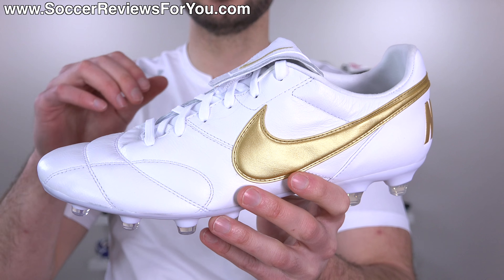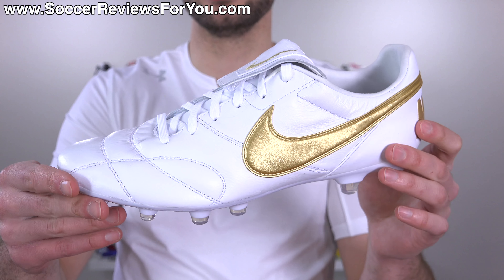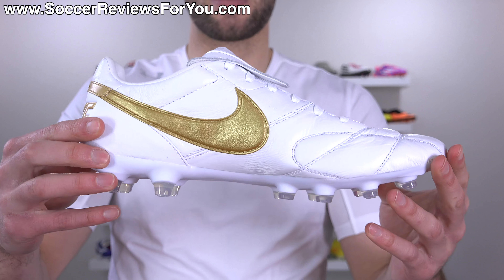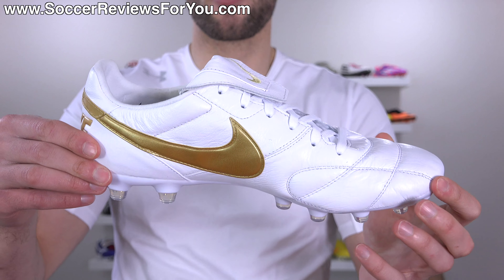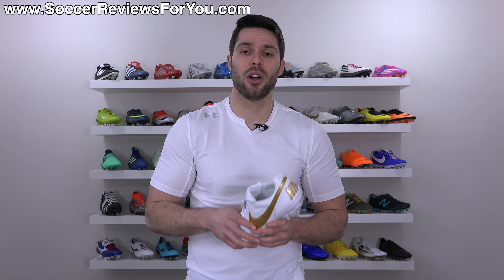We'll talk tech specs and performance because from a value for money perspective, the Premier 2 is actually a really solid option. And of course we'll take a look at how they fit and feel on feet as well, essentially covering everything you need to know. If you are interested in a pair for yourself, I'll leave a little pop-up on screen or you can click the first link down below.